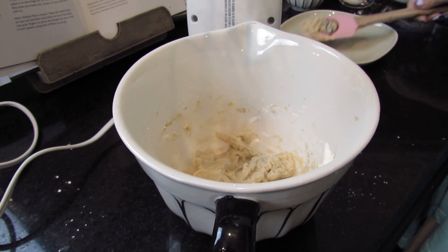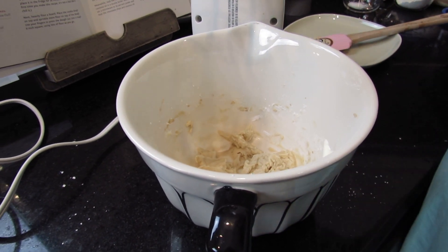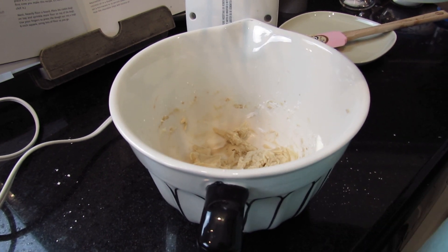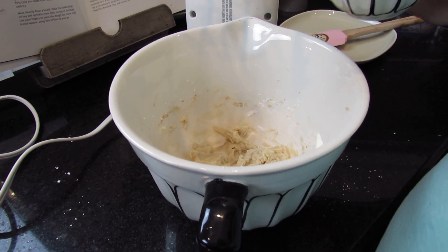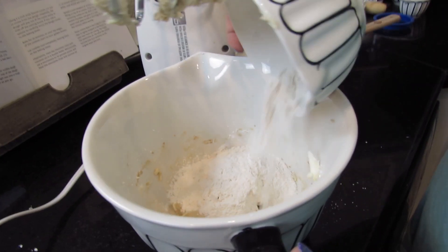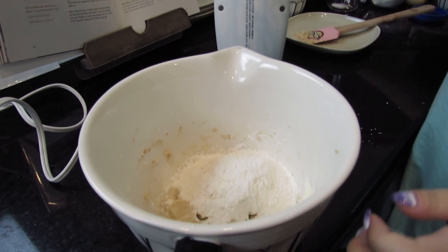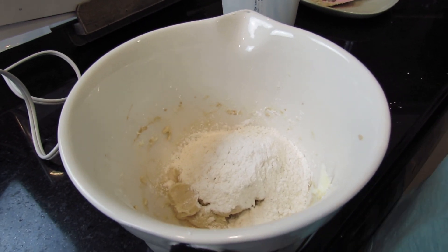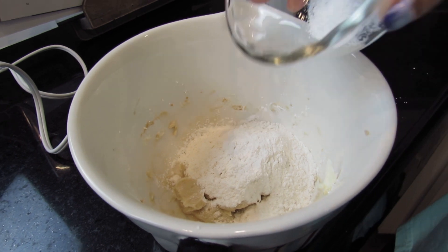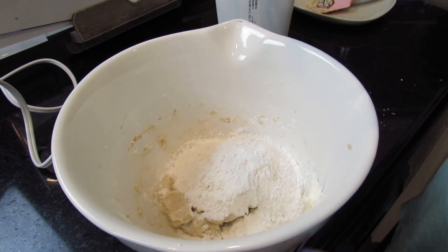So now I'm going to take — not one cup, sorry — a half cup of flour. Then I'm going to take a quarter teaspoon of fine sea salt.